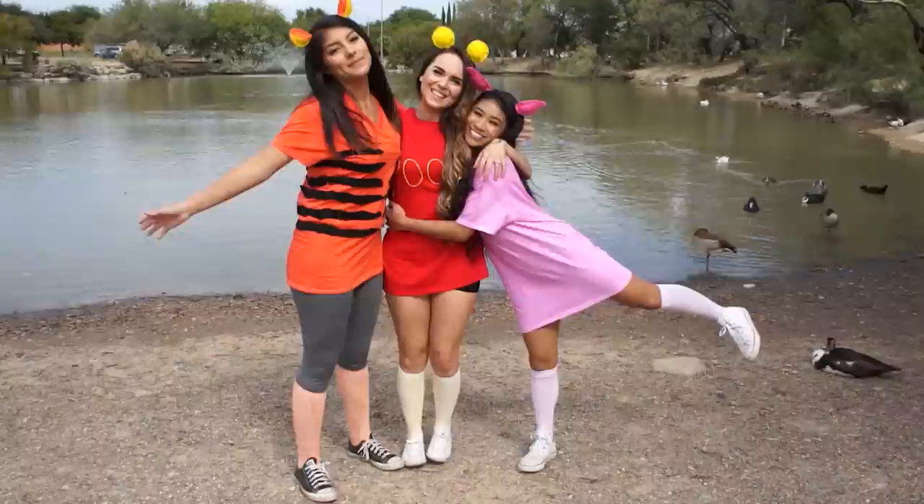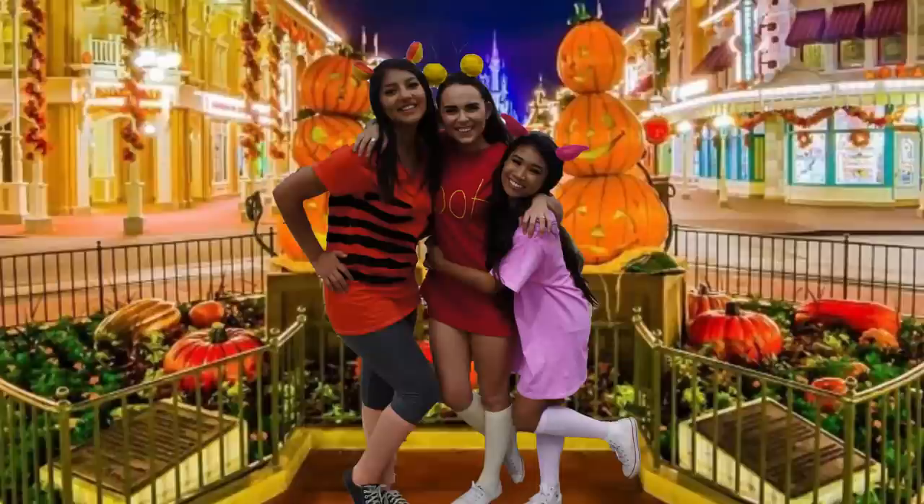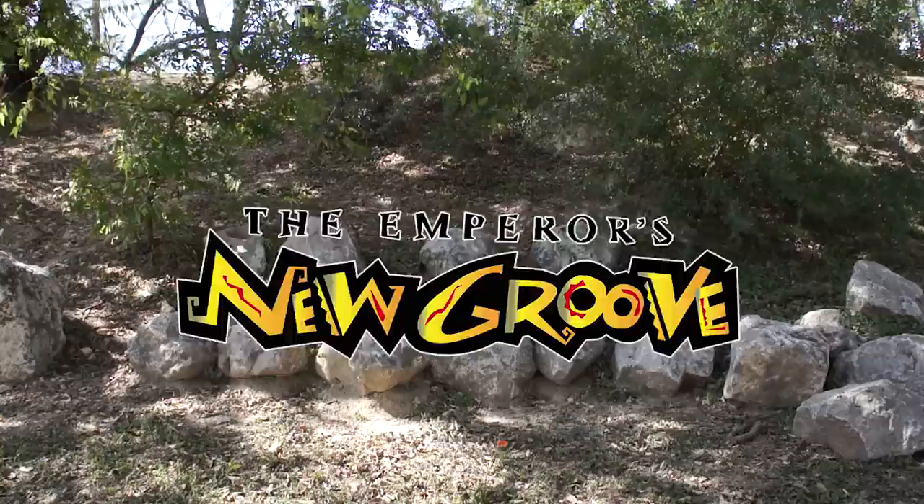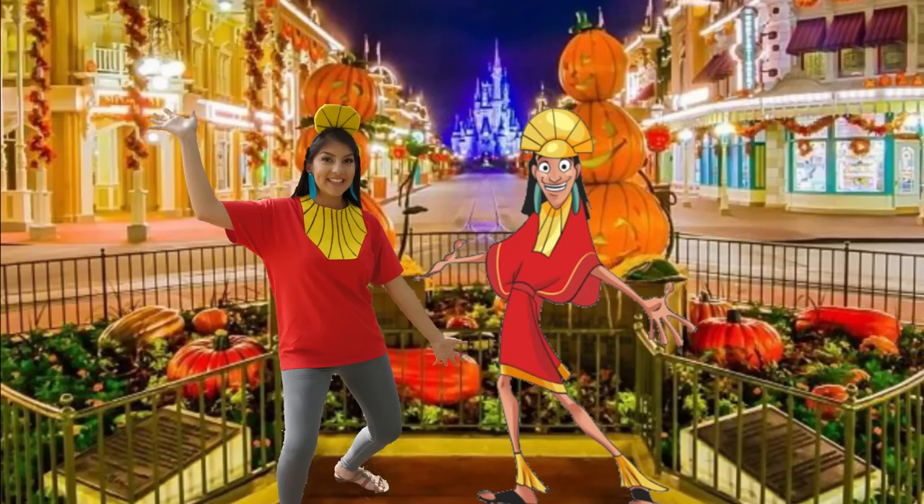I like this group costume idea a lot. I think it's very cute and very classic. The last group costume is going to be an Emperor's New Groove themed costume and I loved this movie growing up. So let's start off with Cusco's costume.